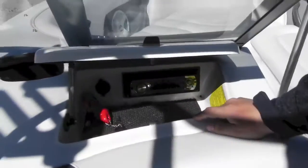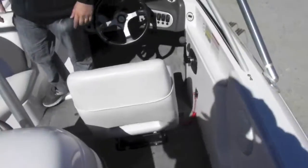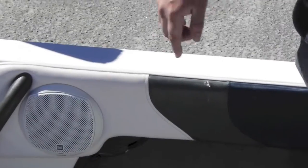You have your glove box right here with the radio and boat keys. Factory carpet. Tower speakers. There's one little nick right here — must have been from a wakeboard or something like that.